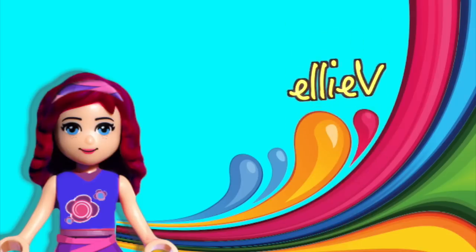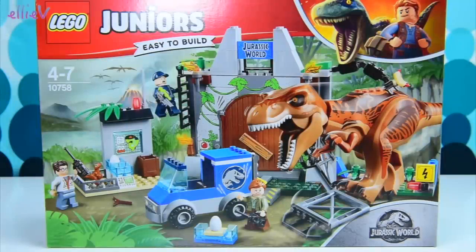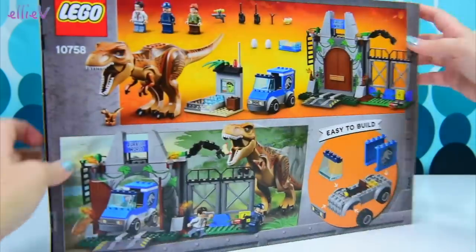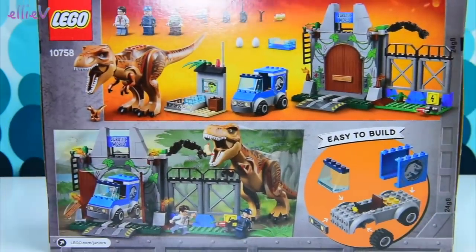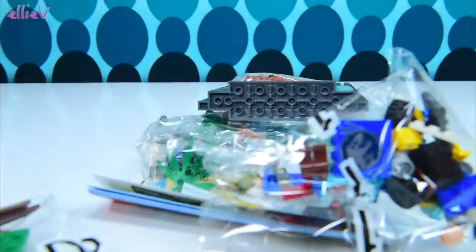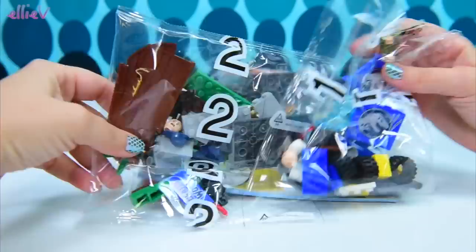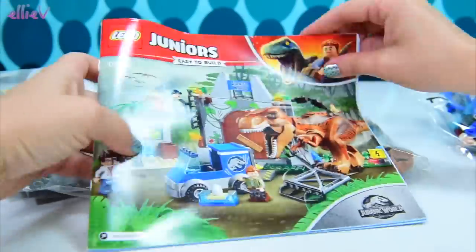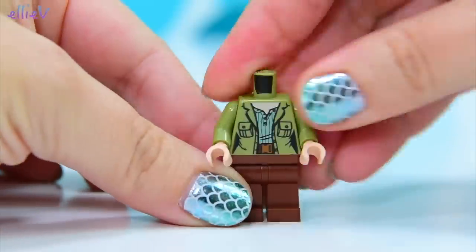Hello, welcome to Ellie V Toys. I am super excited because today I am adding a dinosaur to my Lego collection — I don't have any. I think every collection needs a dinosaur, and this one's got the biggest one of them all, the T-Rex. So we're going to build the set and then we're going to turn the dinosaur into a pet, because we all know how well that will turn out.